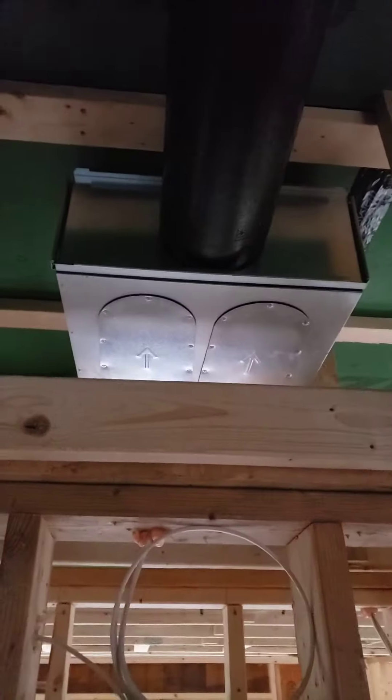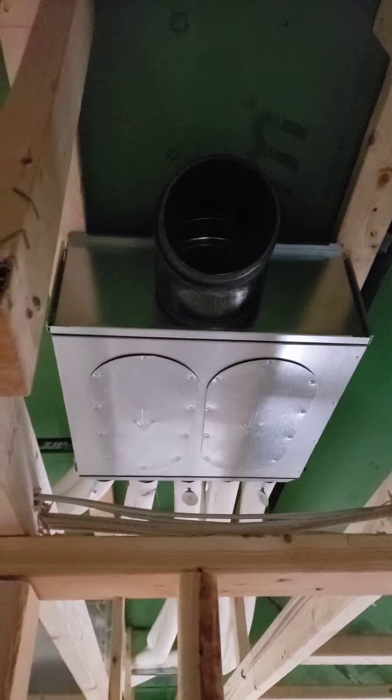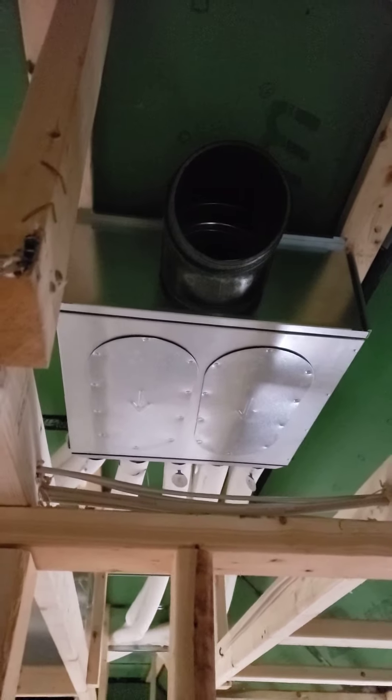Here you can see this is our return pipe that goes into that box there. And this will be the supply that'll also go around into that closet and connect to the system there.